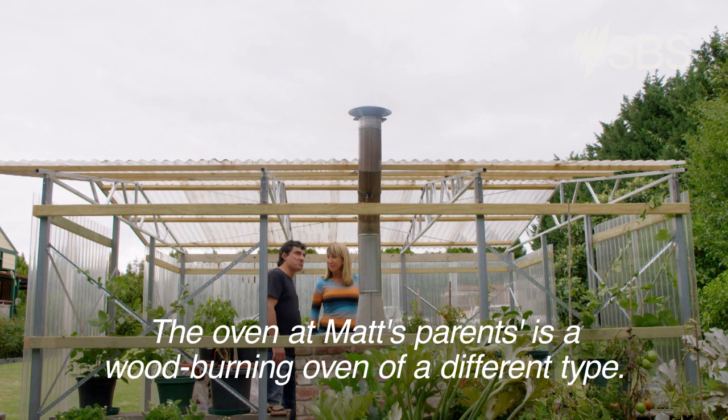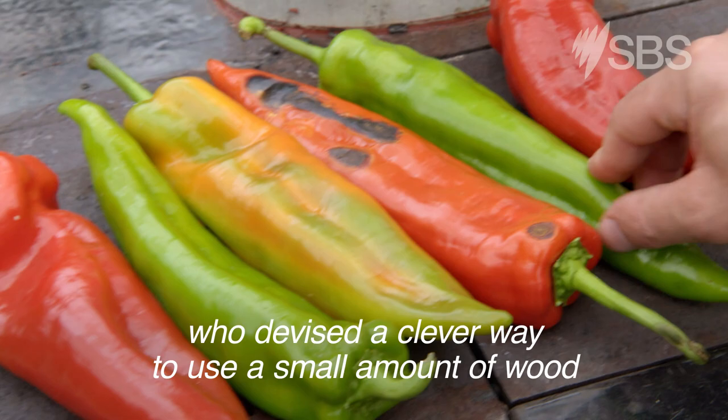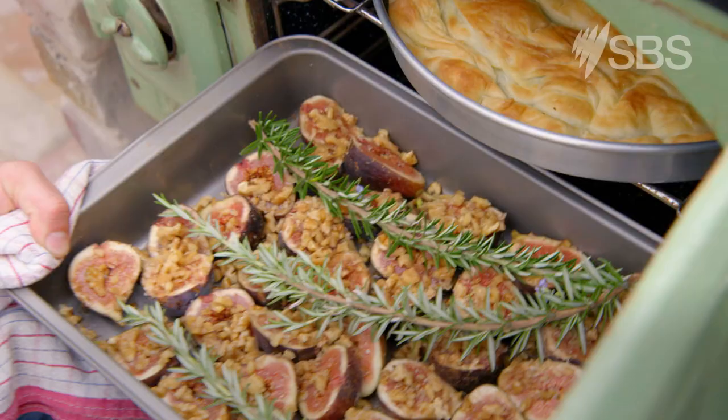The oven at Matt's parents' is a wood-burning oven of a different type — an adored Aga, created by a Swedish scientist who devised a clever way to use a small amount of wood to provide heat and cooking.